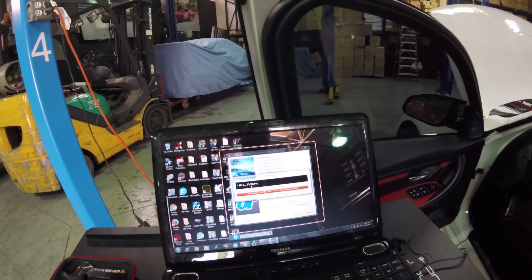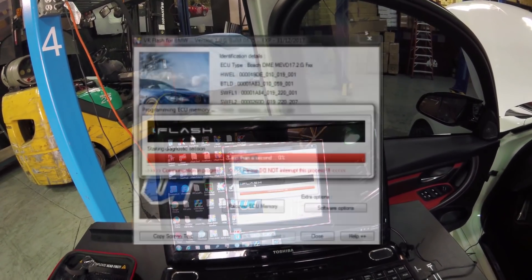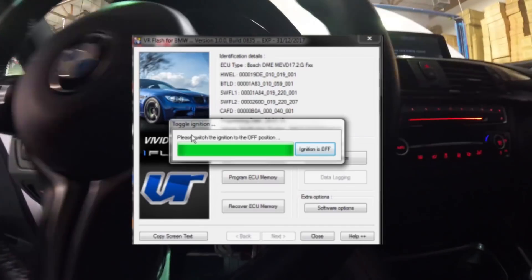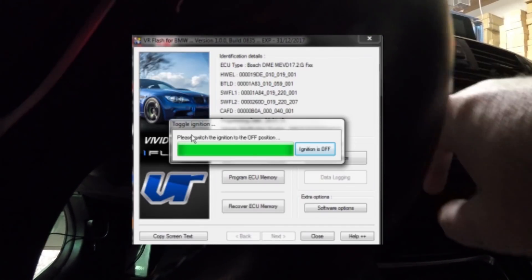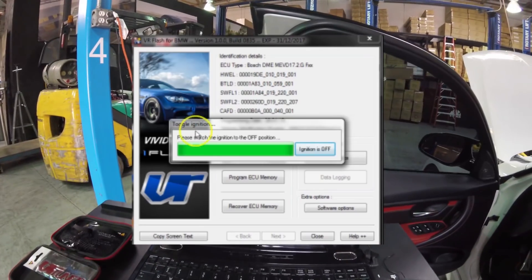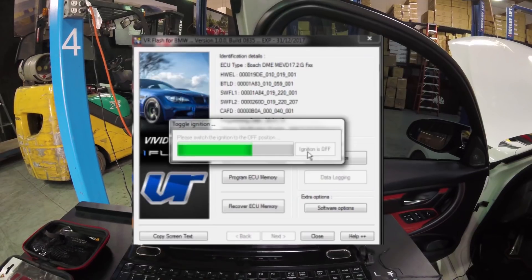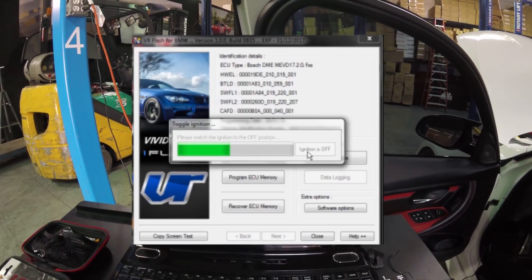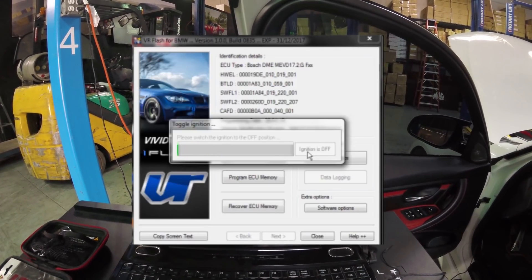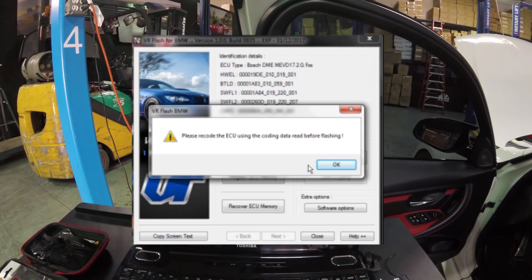Final countdown here — five, four, three, two, one. We'll turn the ignition off. The ignition is off. Once this toggles down all the way, it'll tell us the ECU has been flashed successfully. Now let's turn the ignition back on.